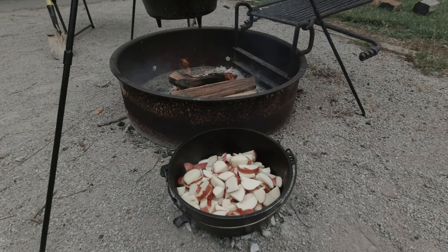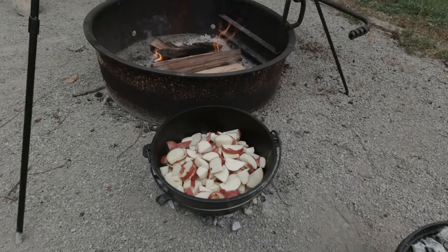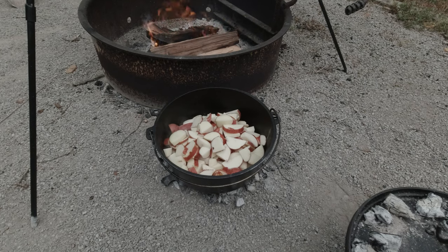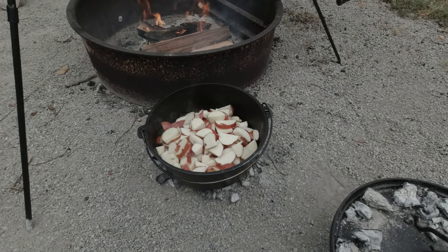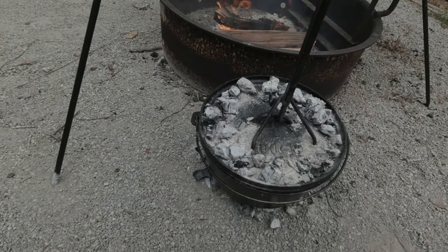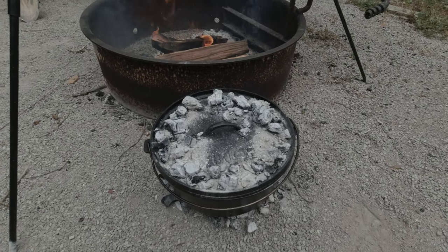We got our steak and gravy going the way we want it. Next thing I did is put the potatoes on. When you're cooking multiple dishes over the fire, you have to manage your fire — replenish coals and start each dish at the right time so it all finishes together. I don't know that I've ever got it perfect, but hey, we're outside cooking. I got about five pounds of potatoes here with coals going underneath and on top. All I did was put some oil and a little butter in the bottom and we're just going to cook those until tender and make regular mashed potatoes — salt, pepper, some butter, a little sour cream.